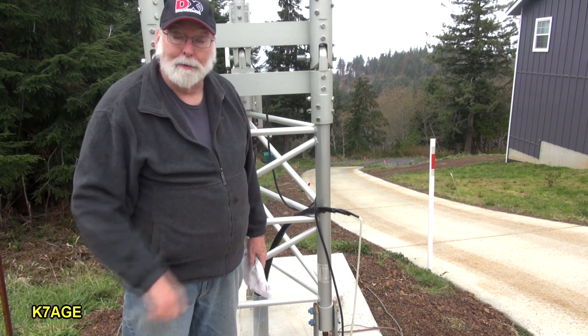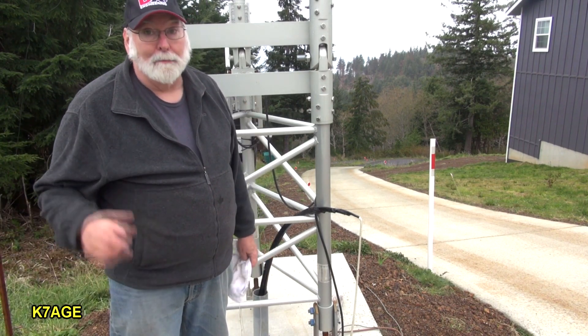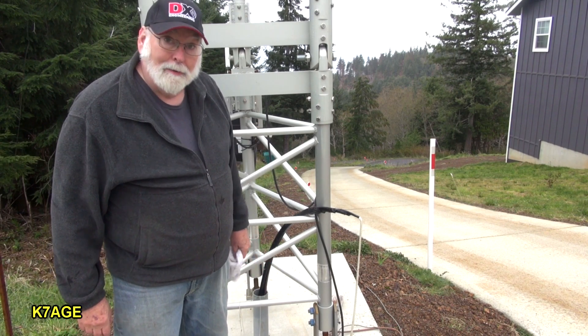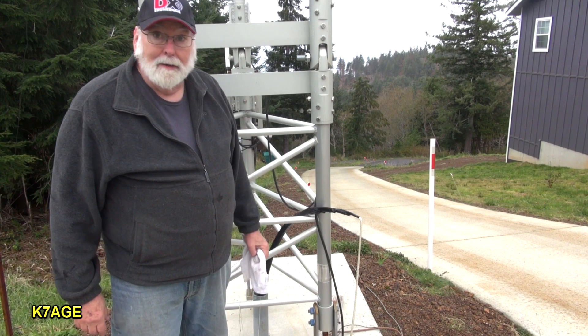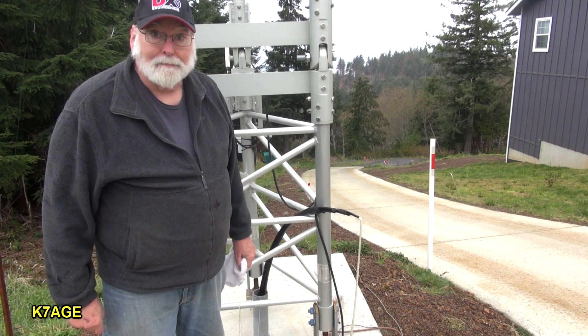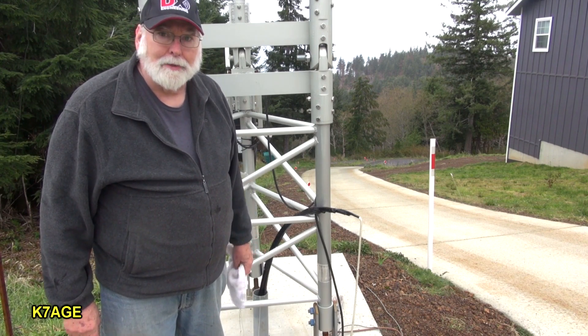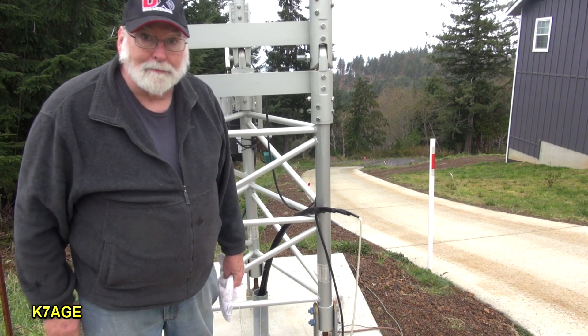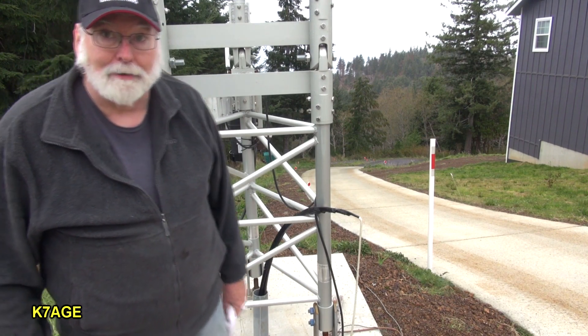If you like this, please give me a thumbs up. You can follow me on Twitter at K7AGE. I guess it's going to be time soon to start assembling the antenna. Over and out. 73 K7AGE.